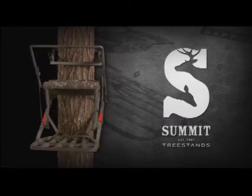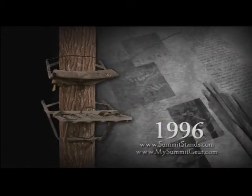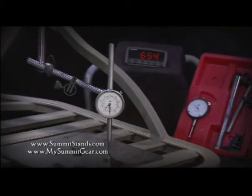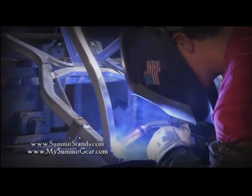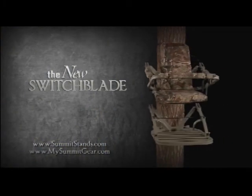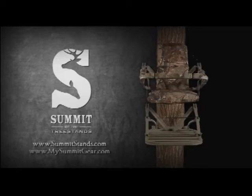This is one generation to the next of the most trusted tree stands in the industry. A history of innovative design and technology, passed on from father to son. Certified to TMA standards for your safety. Quality engineered by an American company, founded on the tradition of hunting from high places. The new Summit Switchblade — it's everything you've come to expect from the most trusted name in the tree stand market.